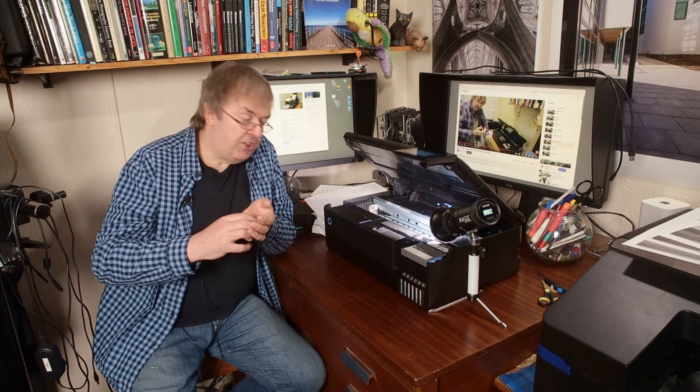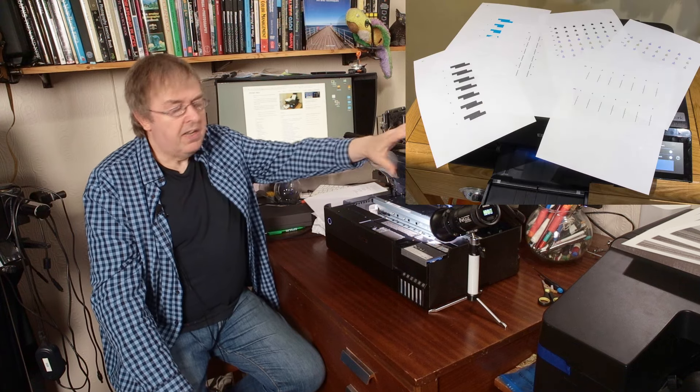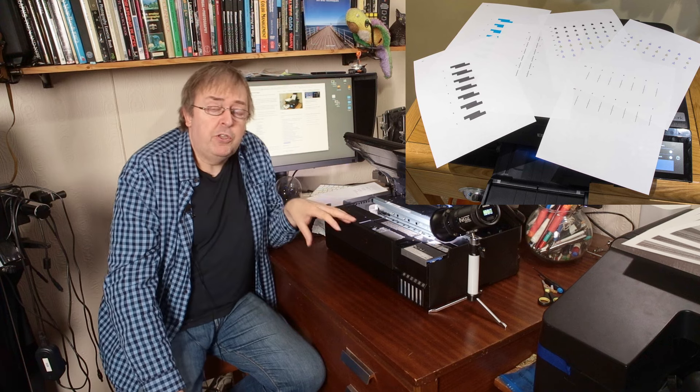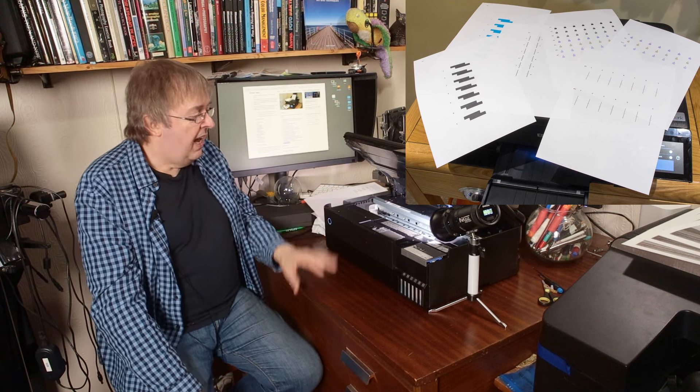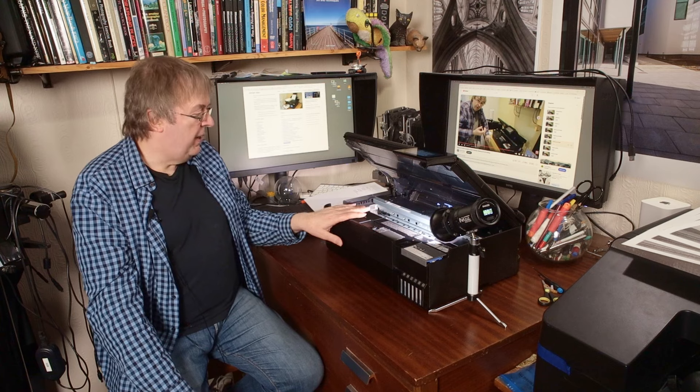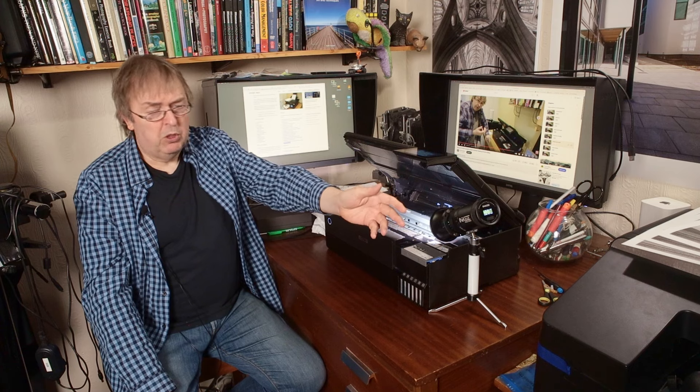Another aspect of maintenance is alignment checks. I'm not going to run this here because it takes a few minutes, but you can run head alignment from the maintenance menu. It's something you should do when you first set the printer up. Later on, it doesn't need regularly doing. For most printers I'd recommend doing it almost as an annual thing, though it depends on the printer. For the big P5000, I do it every six months, but if it hasn't changed from before, I won't bother doing it again for a while.